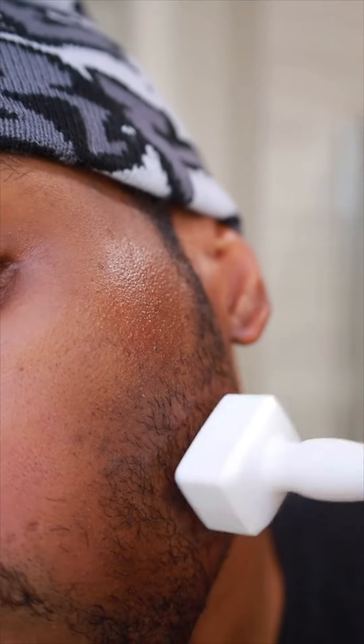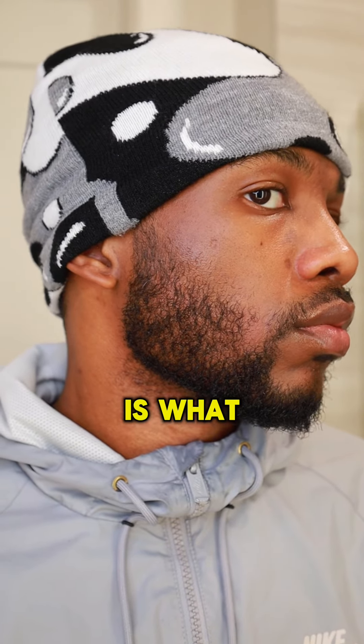Over 60 days ago, I started out on a journey to growing a full, thick, luscious beard. Fast forward to 67 days later, here's what we're working with.